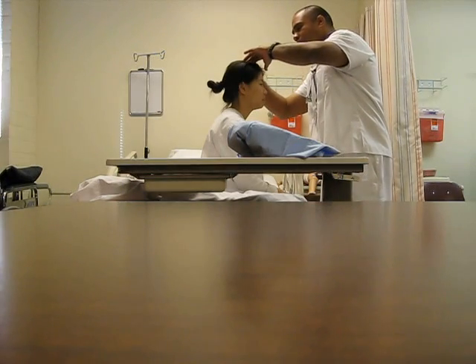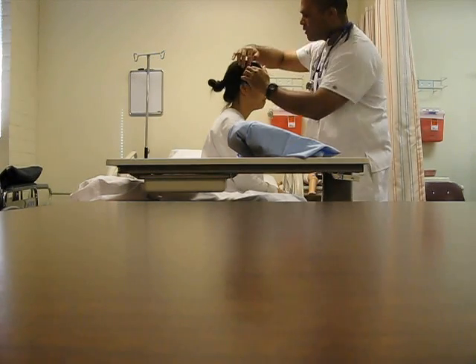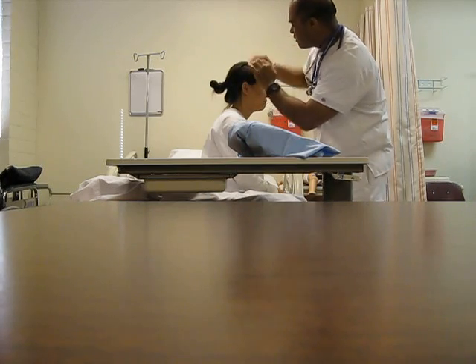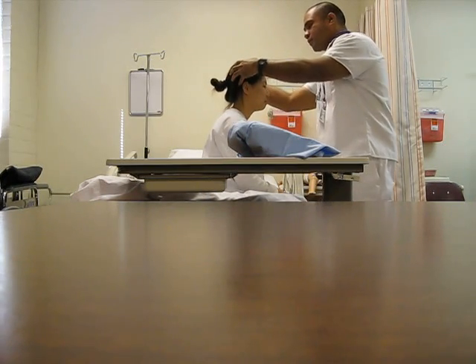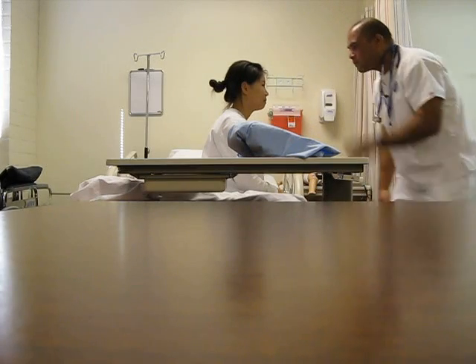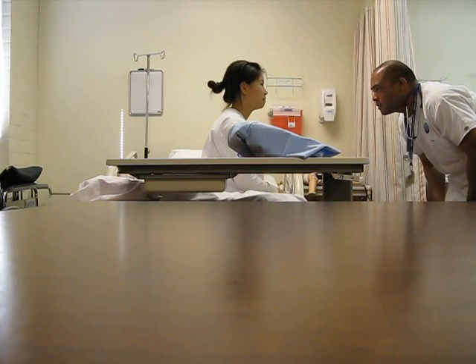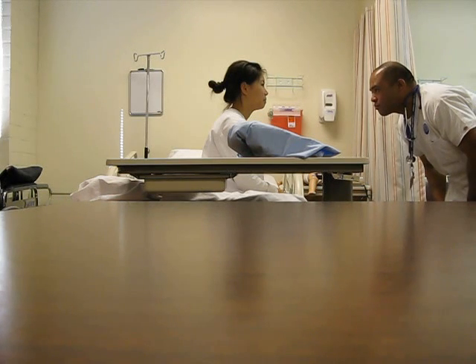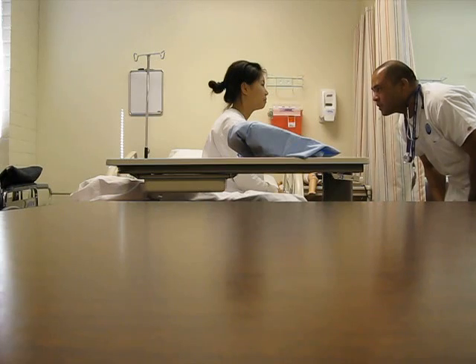I don't see any infestation in the hair, I don't see any lesions. Her scalp and skull are normal cephalic, her face looks symmetric, the skin looks fine, I don't see any abnormalities.